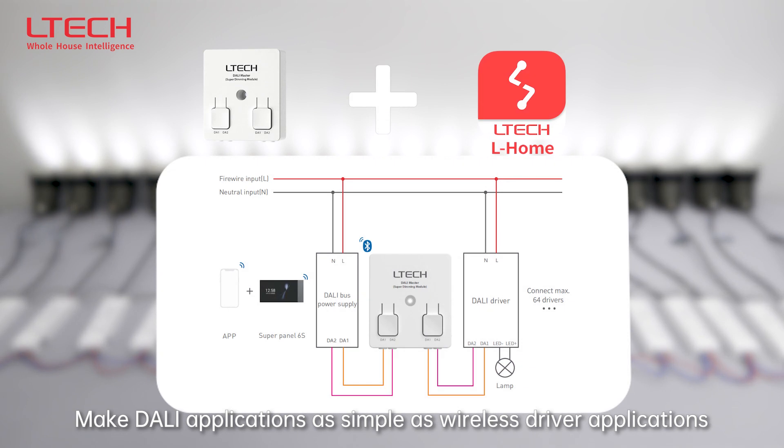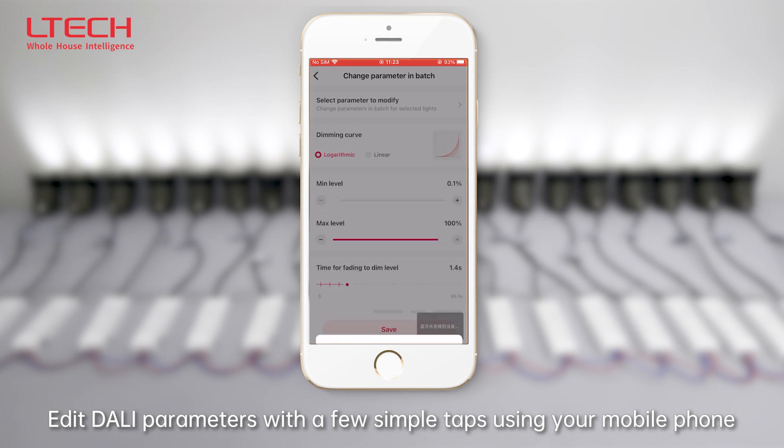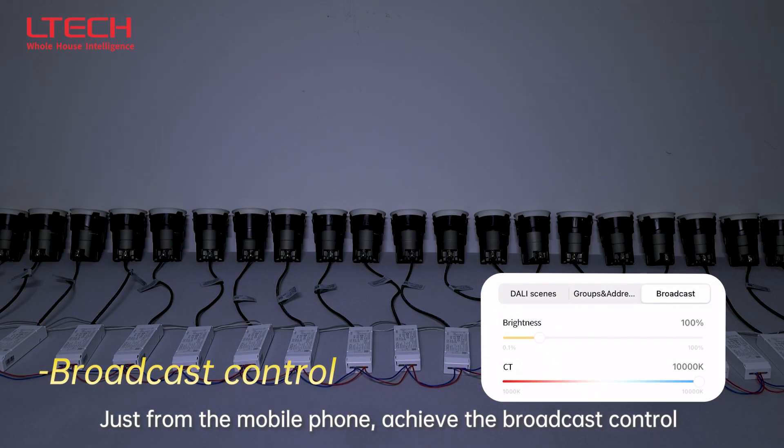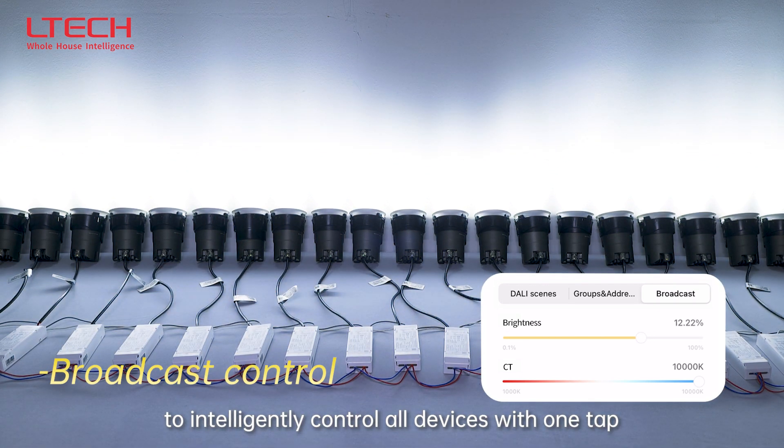Make DALI applications as simple as wireless driver applications. Edit DALI parameters with a few simple taps using your mobile phone, and achieve broadcast control to intelligently control all devices with one tap.